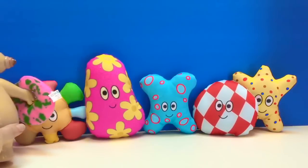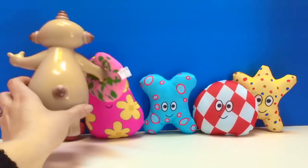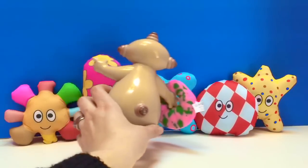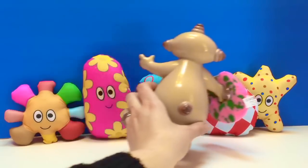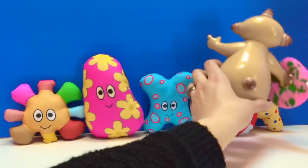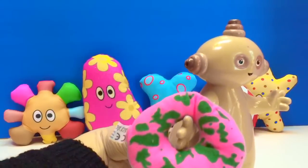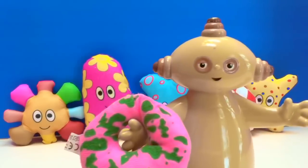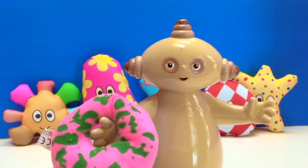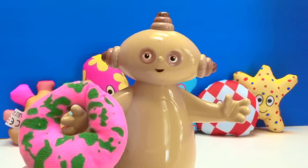Clean off the rainbow flower Ha-Hoo, the purple and yellow flower Ha-Hoo. Good job Makapaka — the blue polka dot Ha-Hoos, the checkered Ha-Hoos, and the red, brown and blue polka dot Ha-Hoos. Very good job Makapaka. Thank you for cleaning the muddy, muddy Ha-Hoos and thank you for dancing for us. Thank you for coming to Tiny Treasures. Please subscribe to our videos. Goodbye.